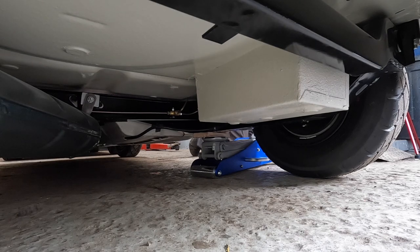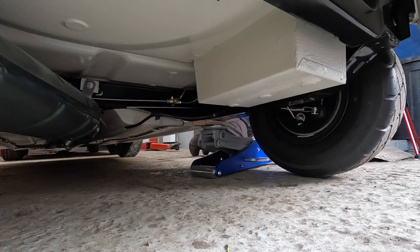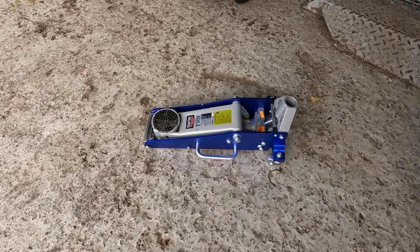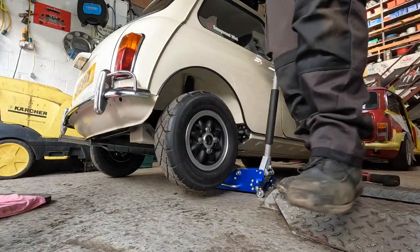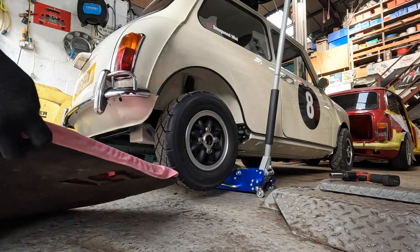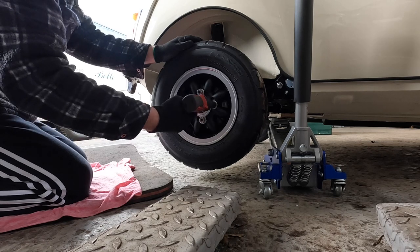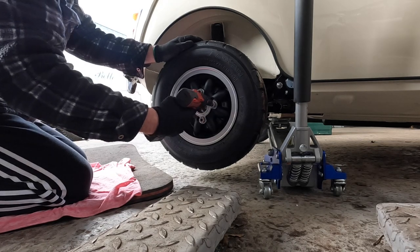First thing was to get the car raised off the floor. I need to get myself one of these low-entry jacks — it's really easy to use and much better than the jack I currently own. Ideally you'd chock the wheels and jack and pack the car for safety. Then remove the wheel nuts carefully with a battery drill for speed, as they weren't on tight or torqued up yet, so they came off fairly easily.